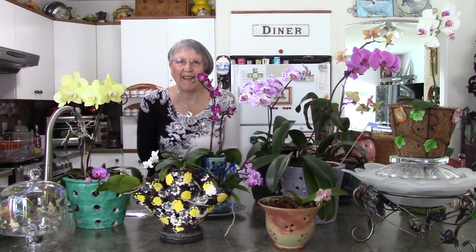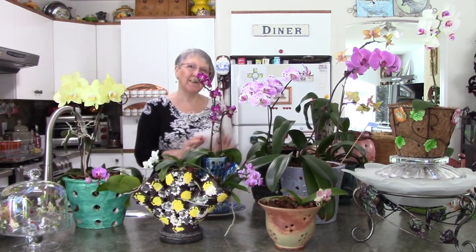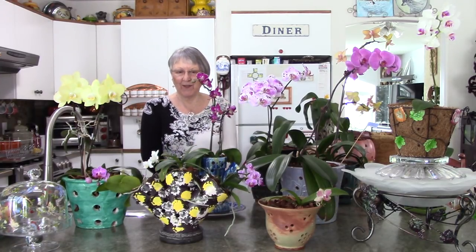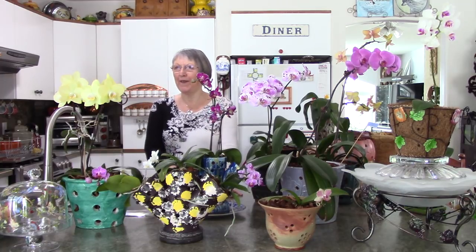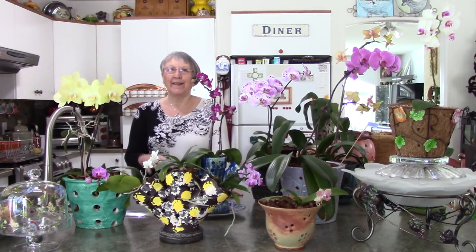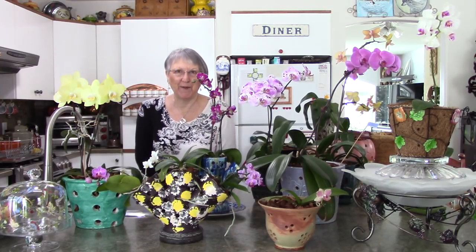Good morning everybody! I'm in my jungle on this wintry day and this is what makes it all worthwhile. These are all my orchids and it's watering day. So on watering day I decided to share with you the 10 most important facts I can give you on raising orchids from the grocery store.